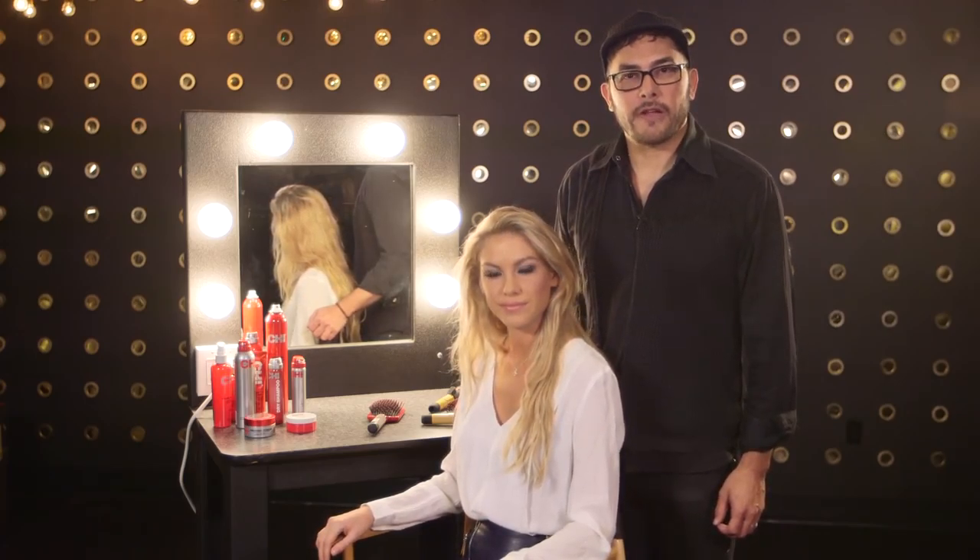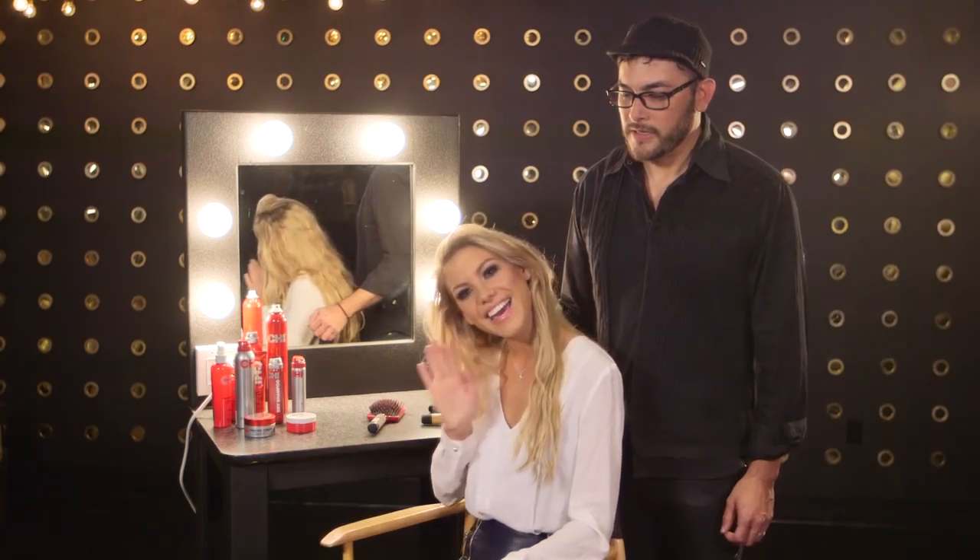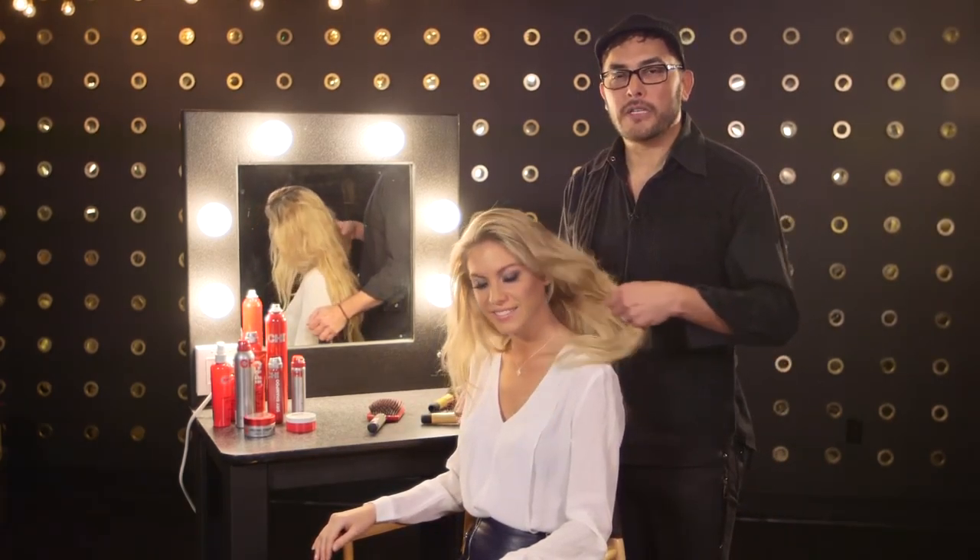Hello, I'm Albert Luis with Qi Hair Care, and I'm here with Jazzy Jazz, Miss Universe Netherlands. Hi. Jazzy has beautiful, thick, blonde hair.